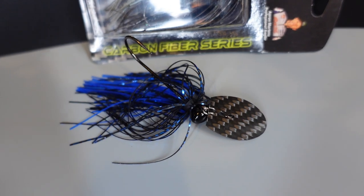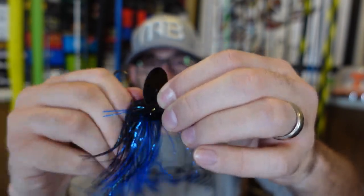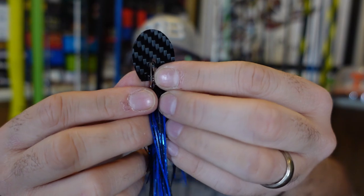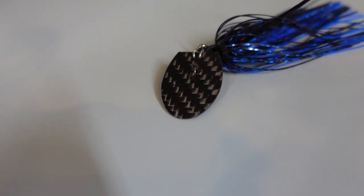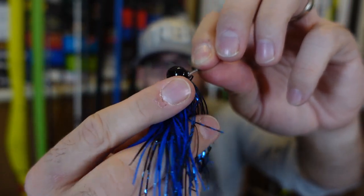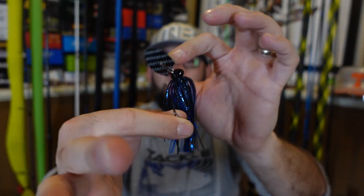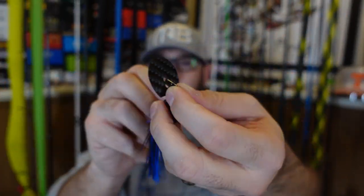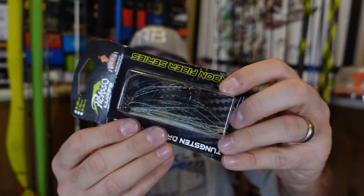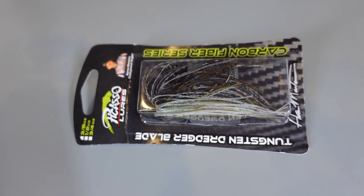They also had the carbon fiber series — it says they have a tungsten head and a space-age carbon fiber blade. There's more of a click to it than the other one; the other one was very soft. I got the black and blue — I wanted to stay with the dark blade, dark color, carbon fiber. It's got a simple snap to tie on, tungsten head. You can see this is a three-eighths and that head is tiny. That really stands out when it flashes — black and blue is great for dirty, muddy water. I also grabbed the green pumpkin gizzard shad — green pumpkin on top with that gizzard shad white iridescent green on the bottom. Good colors. Will the blades make a difference? I don't know.